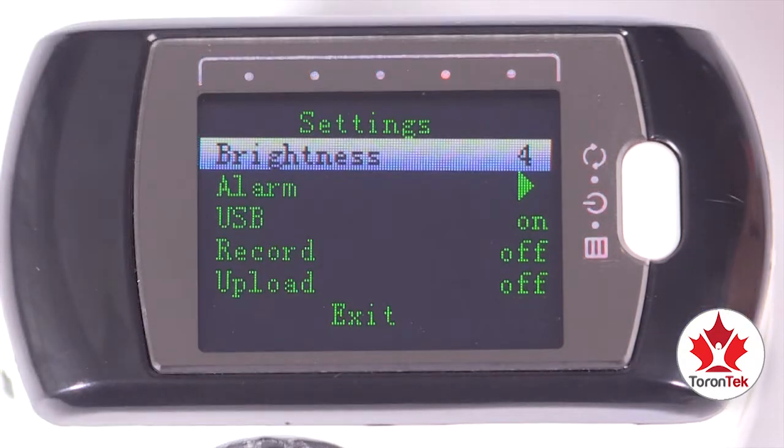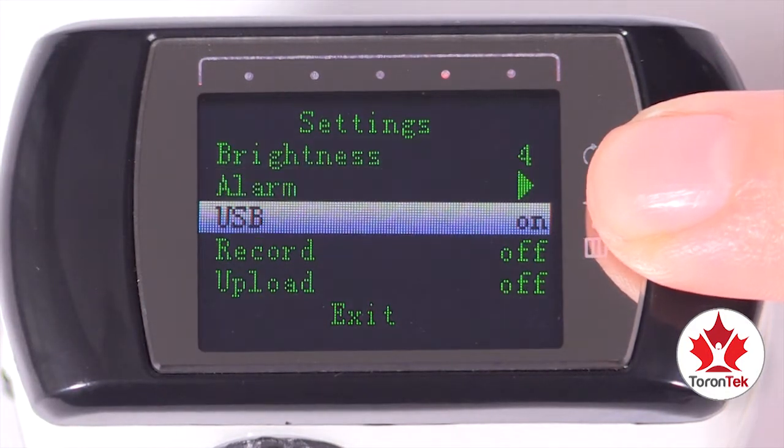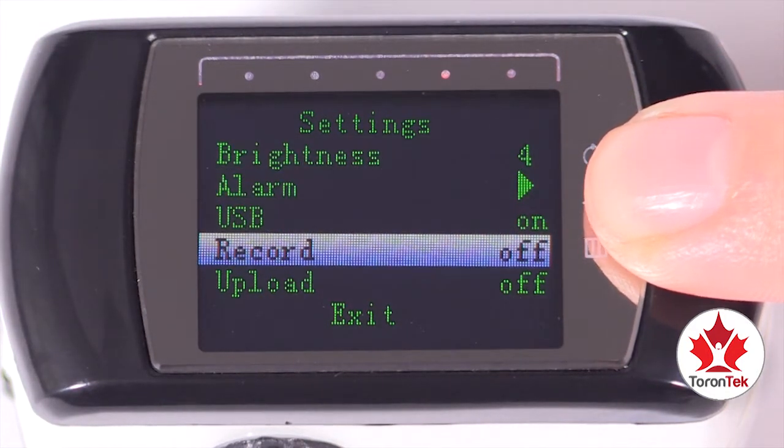To move from setting to setting, press the menu button once. When you reach the bottom of the list, the setting options will start again from the top.